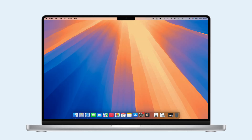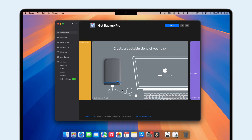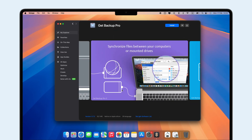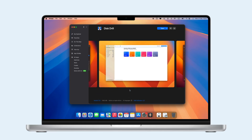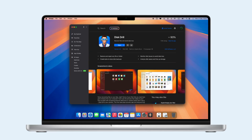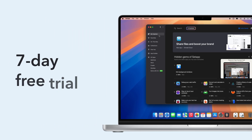Ready to use Erase Assistant? Before you start, don't forget to back up your important files. Tools like GetBackup Pro from Setapp make it easy to save exactly what you need. And if you accidentally delete something, Setapp's Disk Drill can help you recover lost files quickly. These tools, along with over 240 others, are available on Setapp with a 7-day free trial.